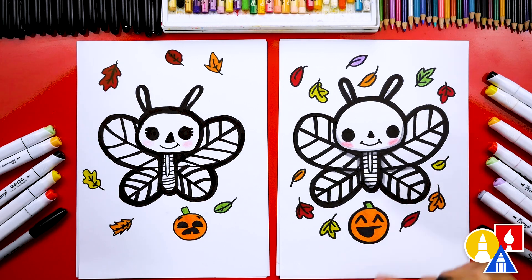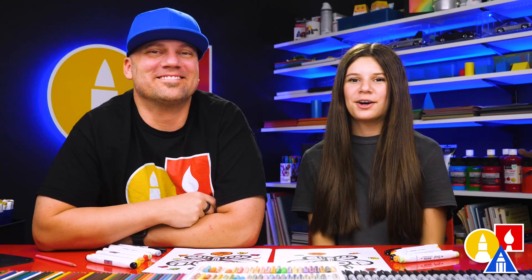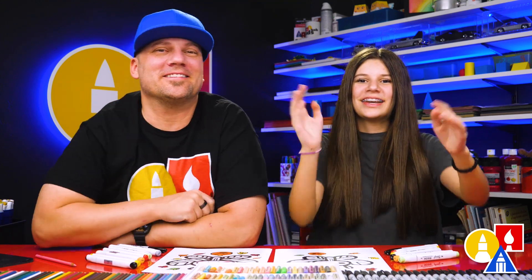That would be really cool. You know what else you could do with this drawing? You could cut it out and use it as a decoration. We hope you had a lot of fun drawing a skeleton butterfly. We'll see you later, friends. Goodbye!